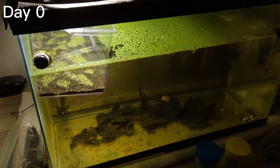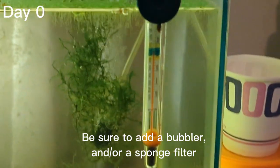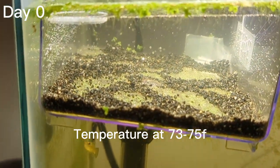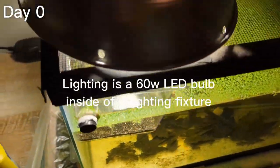The first thing you're going to want to do is put the triops eggs in the small container and add distilled water or rain water. In the adult tank, add a bubbler and/or sponge filter and keep the temperature between 73 and 75 degrees. Float the hatchery inside the adult tank to keep the temperature regulated.